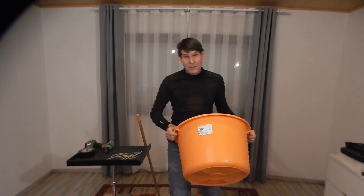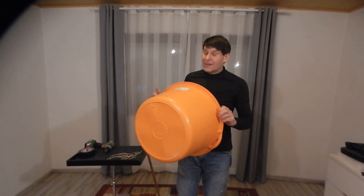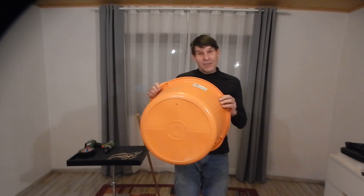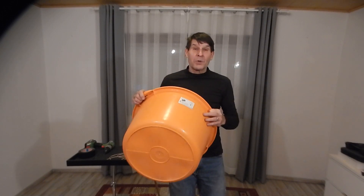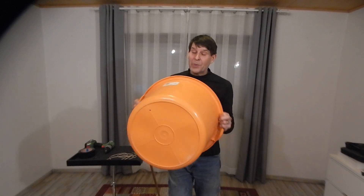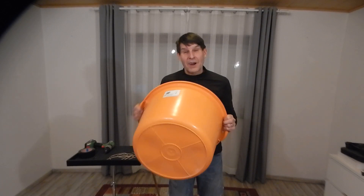Hello Internet, especially those of you who like crazy instruments. I call this my Hornbach bass guitar. Hornbach is a chain of hardware stores here in Germany, and you can buy all these things at your local hardware store for cheap and build yourself a bass guitar.